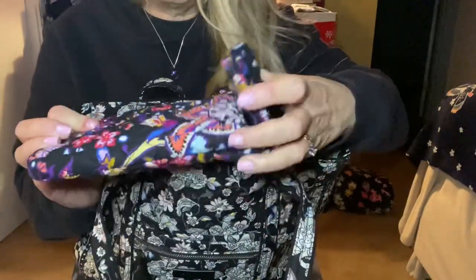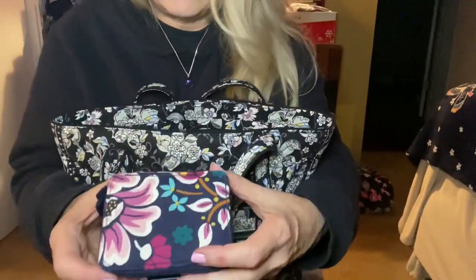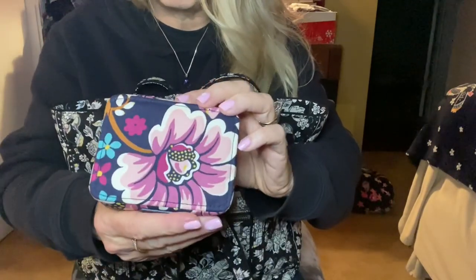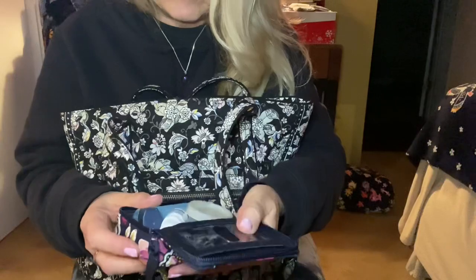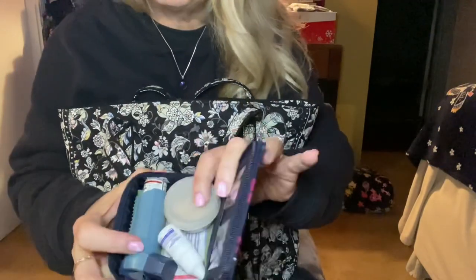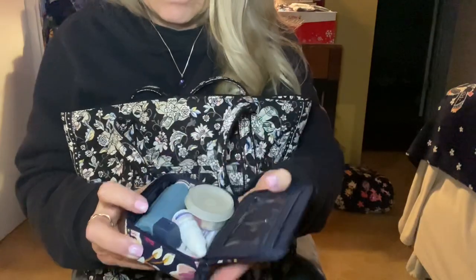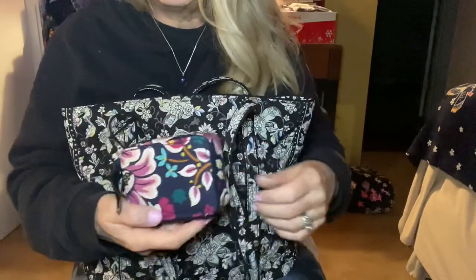I've got a pill case — I took the pill container out and I'm using the case itself. This is Kingston Garden, which is really gorgeous with big pinkish purples. Sorry for the lighting; it's really dark and I got to this video late, so I've got a ring light on the camera to help. I'm using this as a sort of mini first-aid kit: I've got Tylenol or ibuprofen, allergy eye drops, my asthma spray, some band-aids, and an eyeglass cleaner underneath.